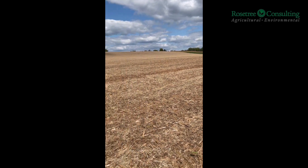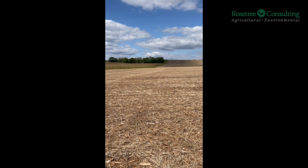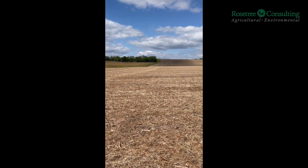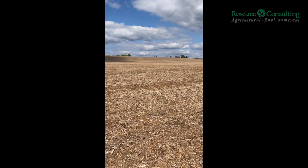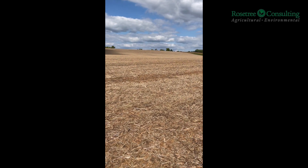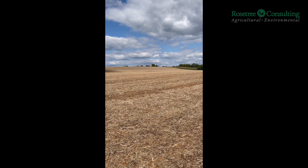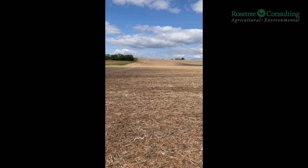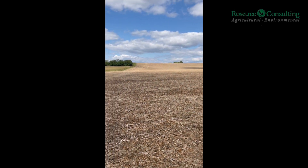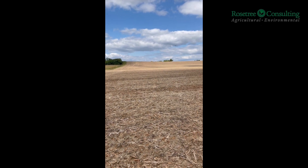What we've been doing is dividing this field into quarters and trying to capture some variability that way. Now we're in a position in this field where we have enough yield data to go and do some precision ag soil testing. Precision ag soil testing can be done a handful of different ways, and it's really important that you're working with your agronomist — whether that's your Rose Tree agronomist or your fertilizer salesman — to make sure that those zones are developed correctly.